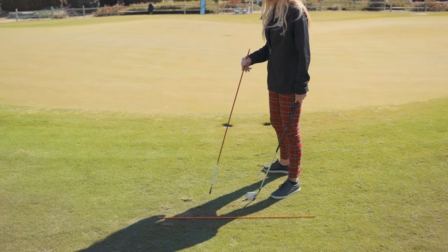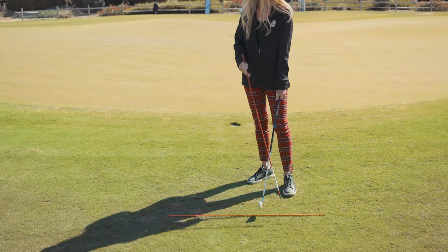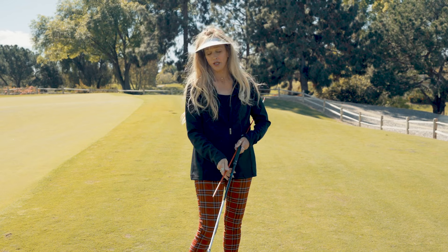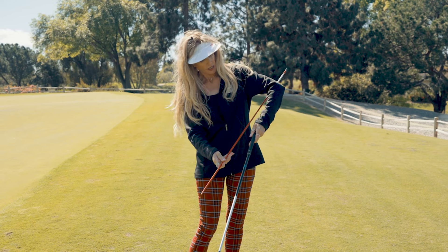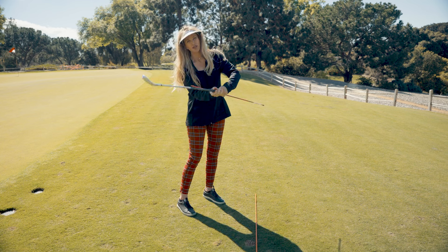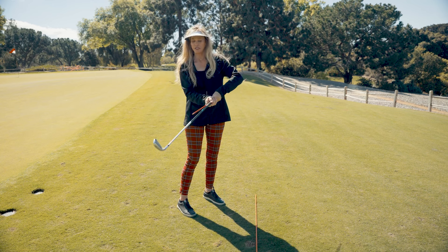The first line-em-up stick you're going to place on the ground, and we're going to use that as the takeaway guide. The second alignment stick is going to be used as a plane pointer — you're going to place it under your left arm and use it against your grip. It will feel a little bulky in your grip, but that's okay.